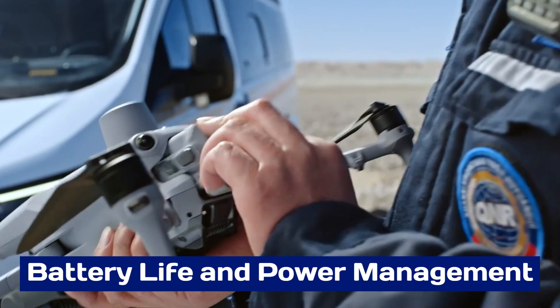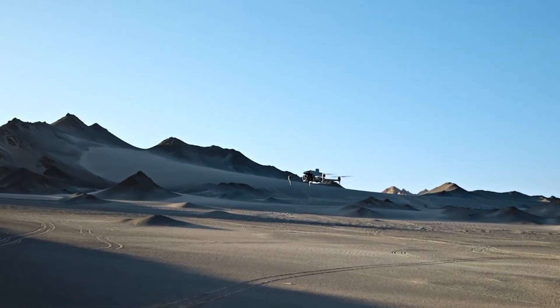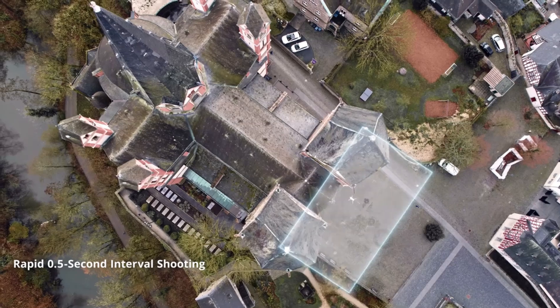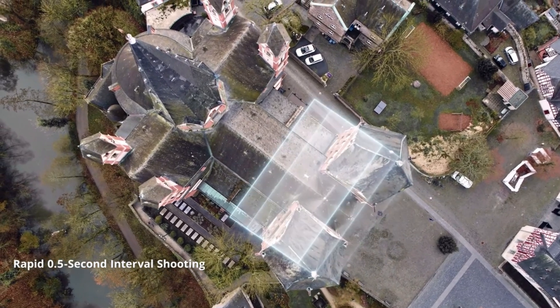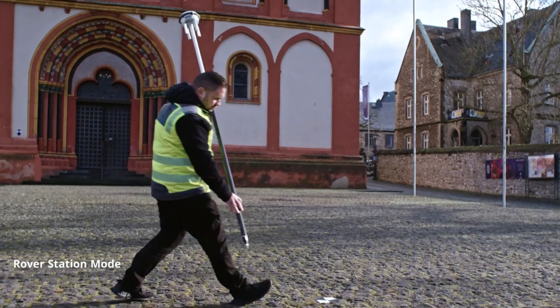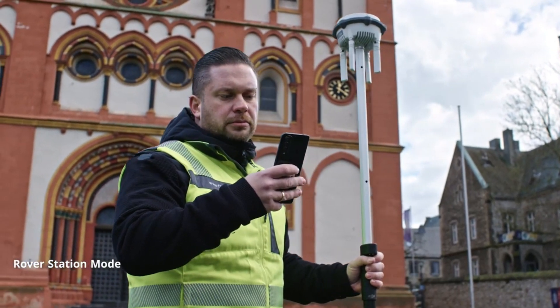Battery Life and Power Management: The Mattrice 4 series boasts extended battery life, enabling longer flight durations for demanding missions. Its intelligent battery system monitors performance in real-time, ensuring optimal power usage and safety. The drone supports hot-swappable batteries, allowing for continuous operation without shutting down.